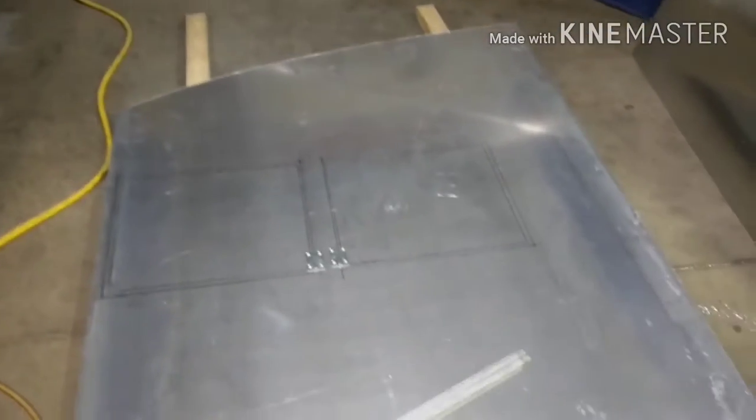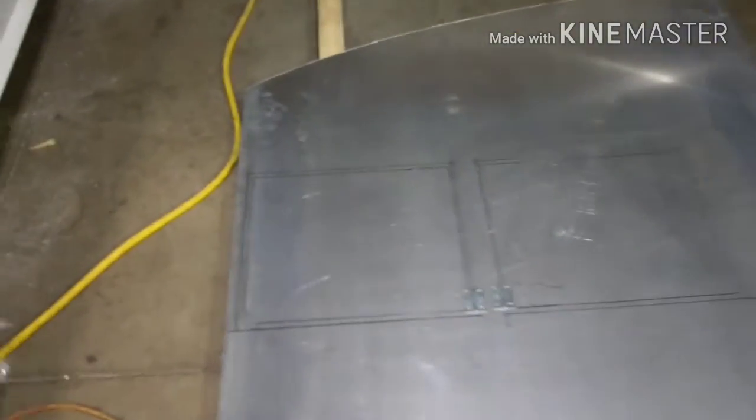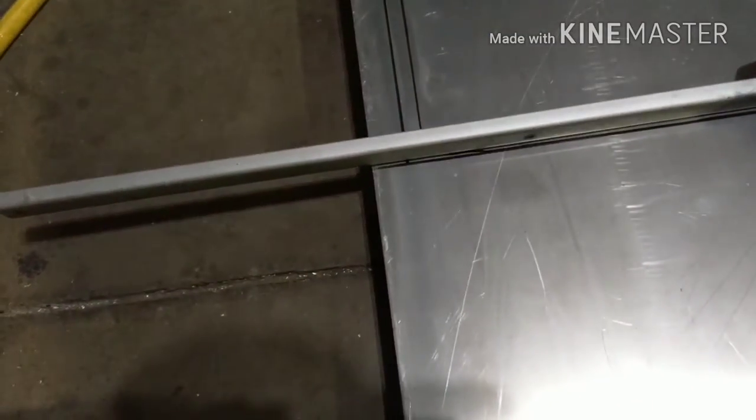With this floor laid out on the deck supports, what I did is I crawled underneath, and the opening of the hatches — which is this inner line here — I just traced the openings as the floor laid down with a sharpie. And then I have one-inch wide supports on each side, so I took a half-inch piece of scrap aluminum I had laying around and laid it down and traced all around the edges.